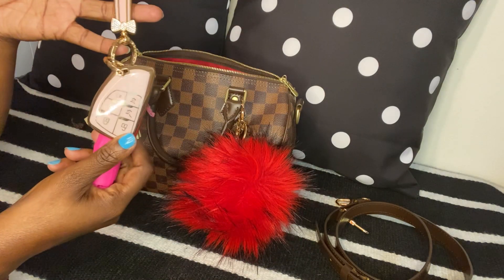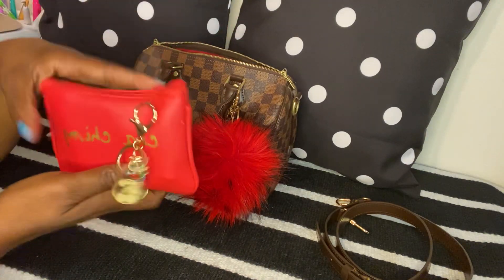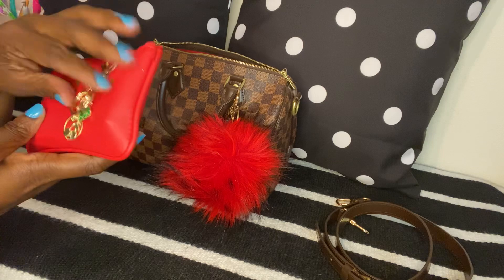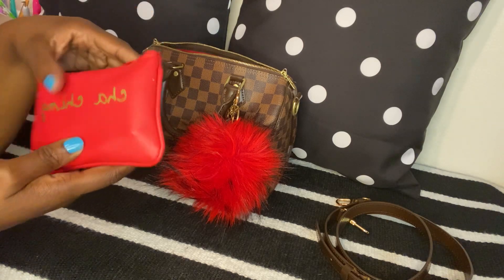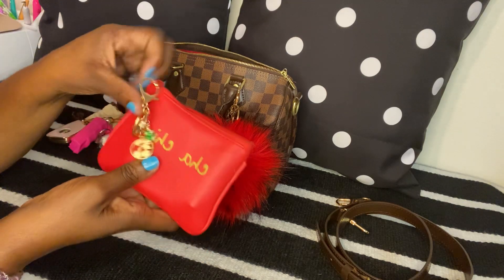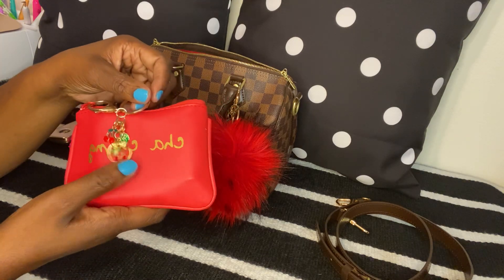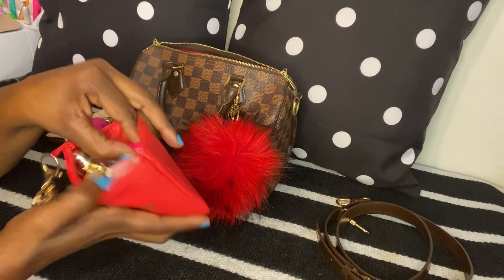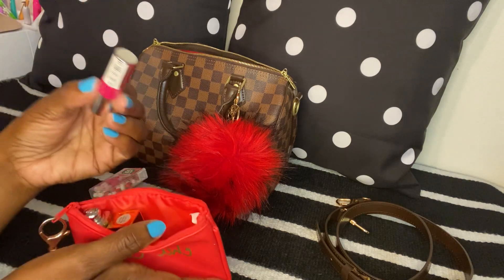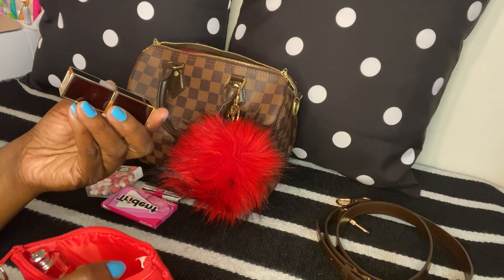I have my keys, of course. The next thing is this little pouch — I think I got these from Walmart years ago, and I got them in several colors. This one says 'Cha-Ching,' and I have a little keychain from Shein with cherries on it. In here I have gum, Tic Tacs, a YSL gloss, and my Tom Ford lipstick in Bruise Plum — one of my favorites.